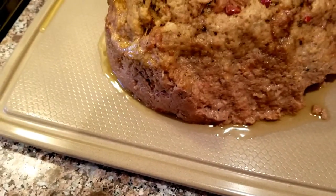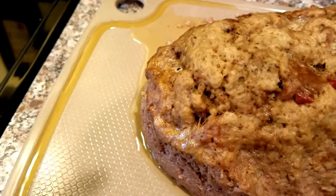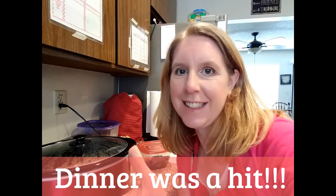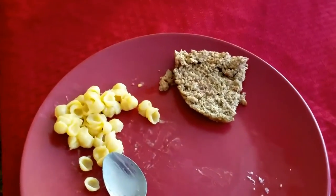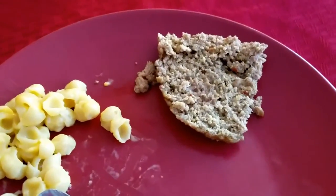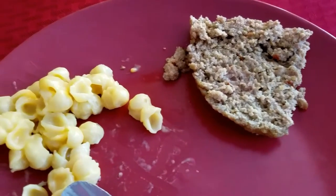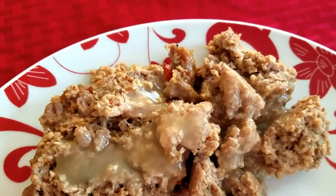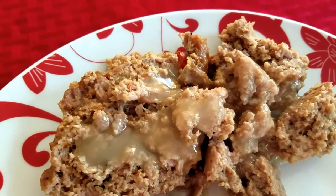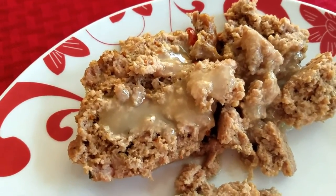I grabbed my Norwex cutting board thinking it's going to drip — and yep, look at that. If I used my other flat one it'd be all over my counter. It holds together pretty good. There are some pieces that fell apart, but I just grabbed all the clumps and we put some turkey gravy on top. Yes, it's canned turkey gravy — not on plan — but I just did it anyway. It's not going to kill me, and it won't kill you either. So get yourself some grace and enjoy the gravy.